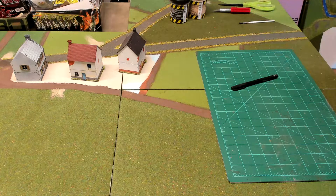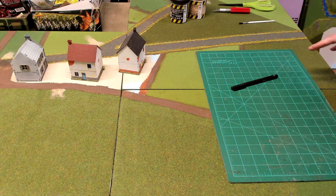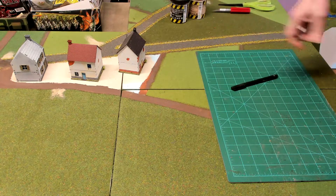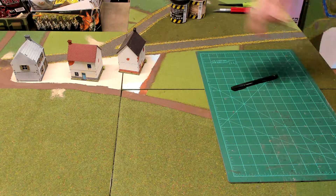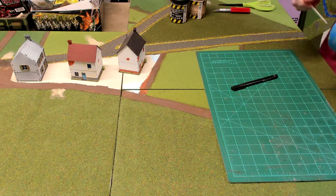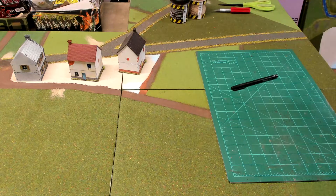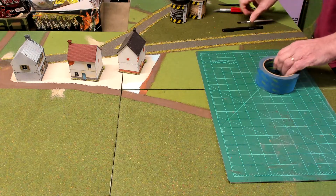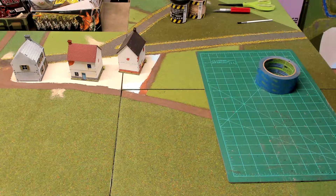Once that is complete, then we're going to go in and add a little bit of flock coverage - maybe some flowery flock - on top of the dark earth, leaving the brown walkways exposed. Alright, that sounds like a lot of work. Now let's get it done.